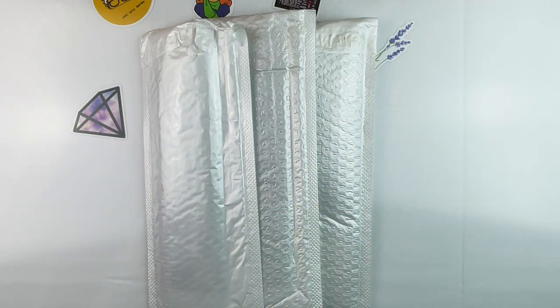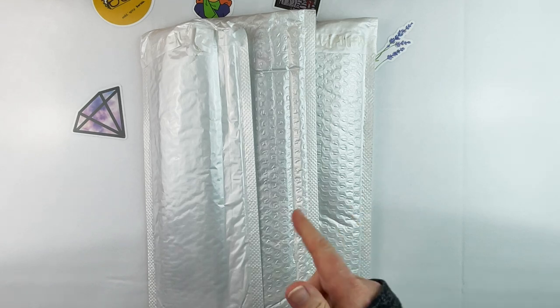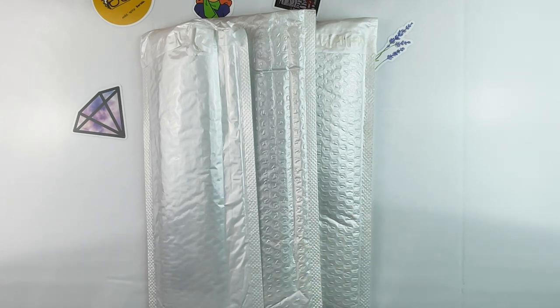Hello fellow diamond painting addicts and welcome back to Diamond Painting Anonymous. I'm Daphne and I'm here today to share with you some goodies from the people over at Craft Art Club. They contacted me and wanted to know if I'd be interested in showing you some items, so I picked out a few things and I'm just going to jump in.